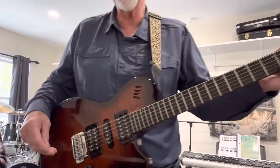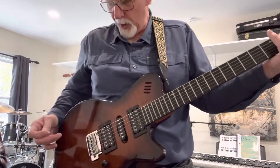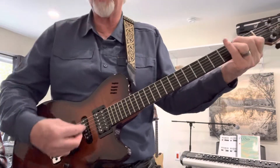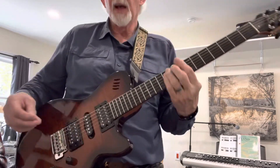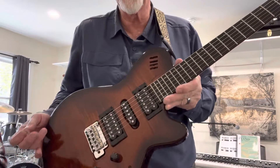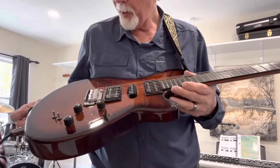Great little instrument and very, very versatile. I've had this for probably 10 or 12 years. I haven't changed the strings in goodness knows how long — my apologies — but there you go.